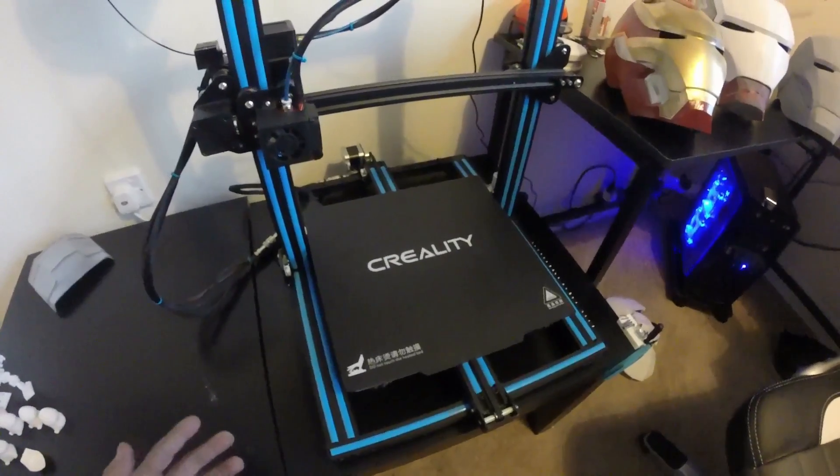Hopefully I can do this on just one printer and do it all at home. I'm trying to keep this as DIY as possible. So yeah, let's get started. First off, what are we using?